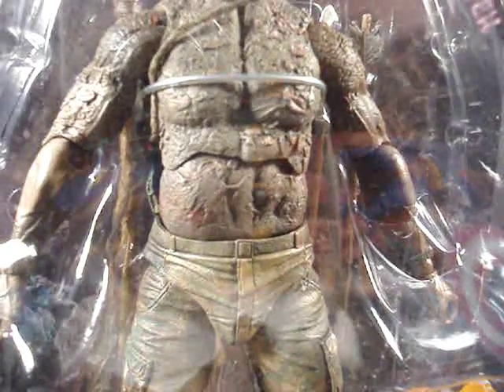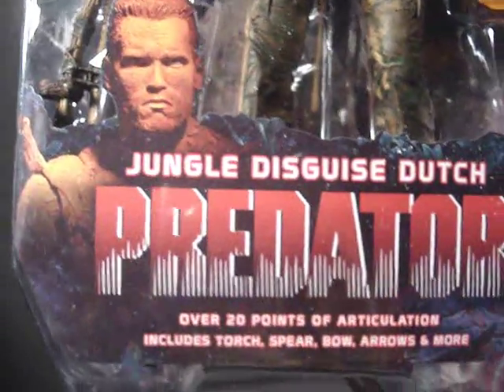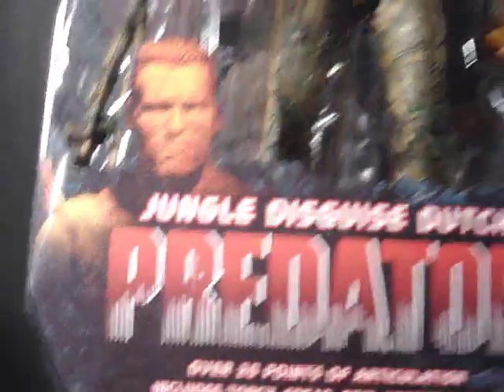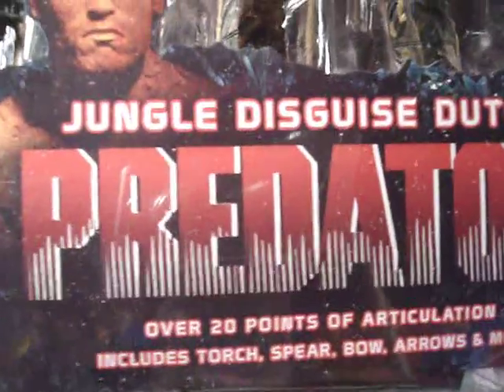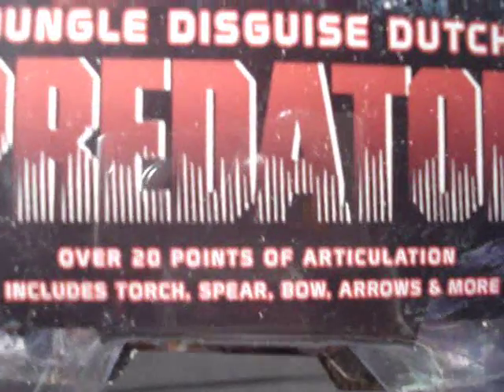What's going on everybody, Action Figure Expert here bringing you guys a quick little review on the Jungle Disguise Dutch right here from Predator by NECA. Over 20 points of articulation, includes torch, spear, bow, arrows, and more.